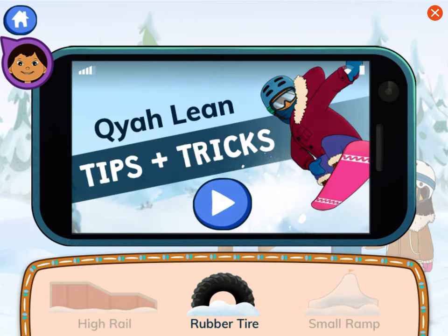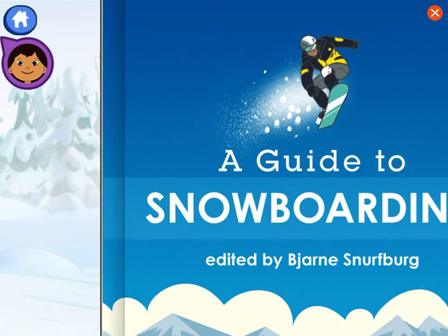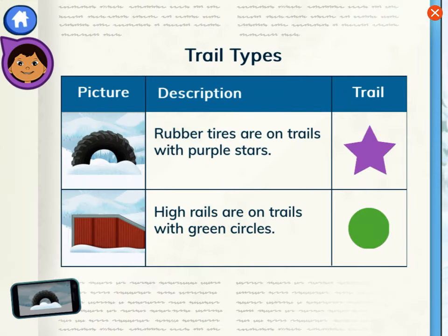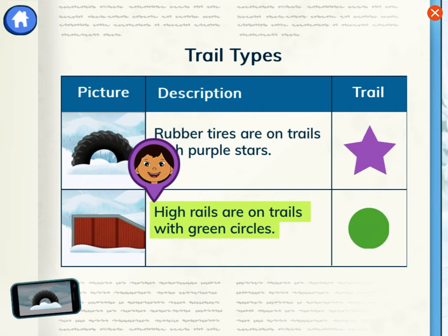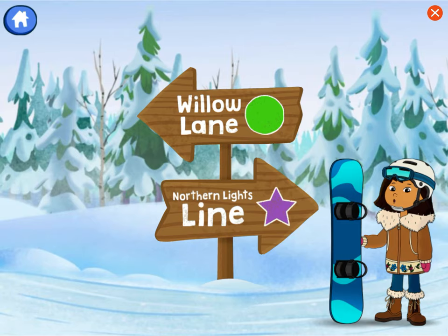Rubber tire — that's right! Auntie Midge jumped on a rubber tire. Let's remember that. A guide to snowboarding. Let's look at this table to learn which trails have rubber tires on them. Rubber tires are on trails with purple stars. High rails are on trails with green circles. Choose the best northern lights line.